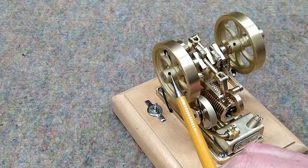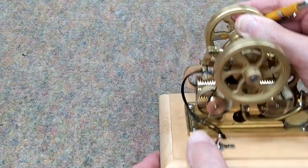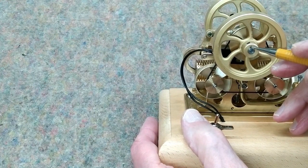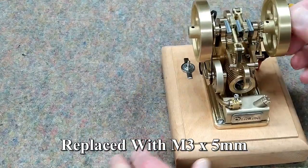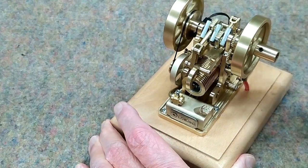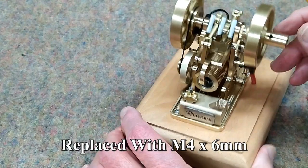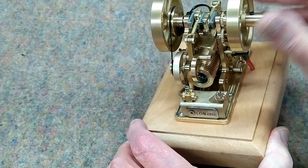When I got this engine, the set screws on the two flywheels were way too short. By the time they engaged the flat on the crankshaft, the top of the set screw was about flush, which was real close to stripping out. So I replaced those with set screws that are five millimeters long. The same thing for the set screw on the starting adapter — it was too short, so this one is six millimeters long.